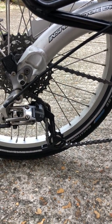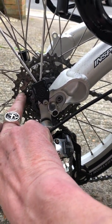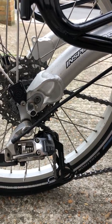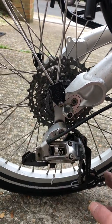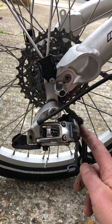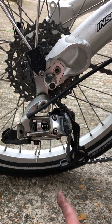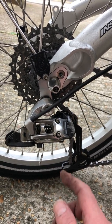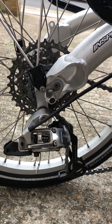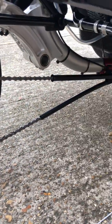You'll need to shorten the chain, which is a fairly simple process using quick links. As for how long the chain should be: the consensus is to place the chain on one of the middle cogs at the rear and the middle chain ring at the front. When you put tension on the chain, the derailleur should point basically straight down at six o'clock. Right now it's at about five o'clock — once it's at six o'clock, put your quick link in and you're set.